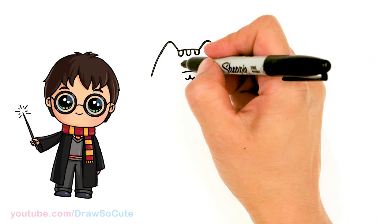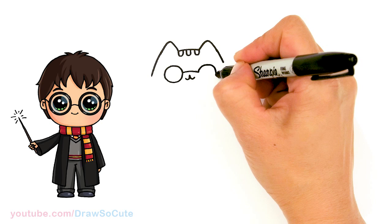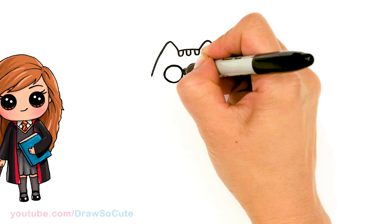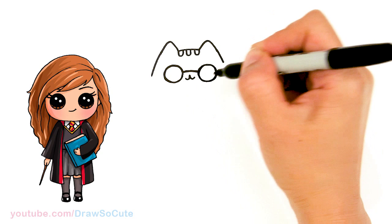Now that I have the bridge in, I'll bring it out a little bit more. I'm going to go ahead and draw a circle for the glasses right here, and same thing over here. Then I'll just come in and thicken this all up. Okay, so we have the glasses in.